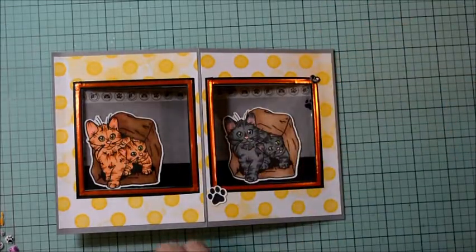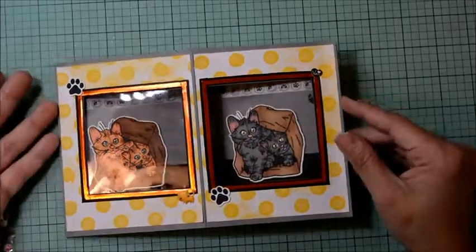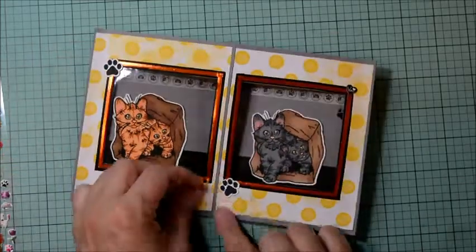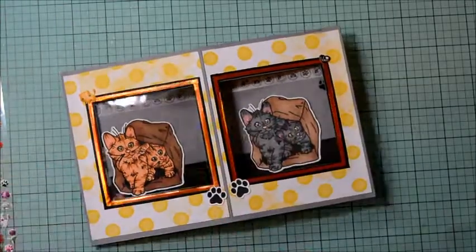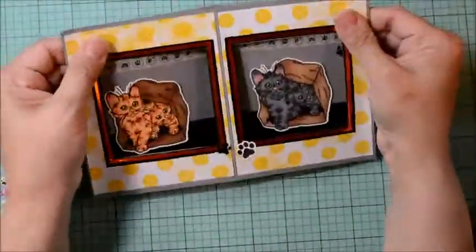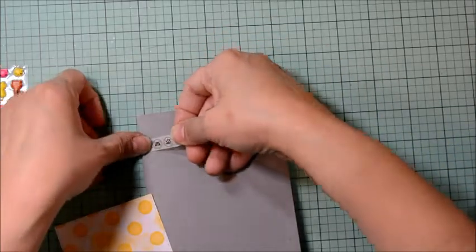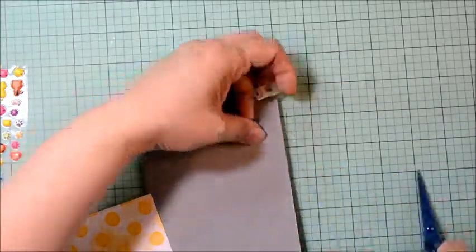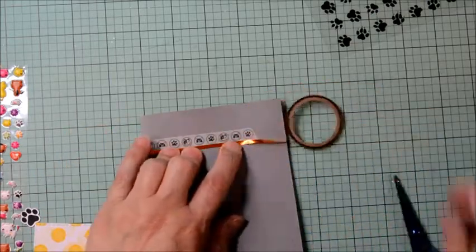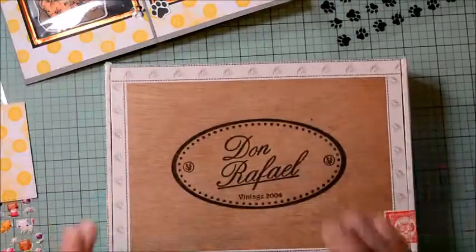Now we're going to adhere our window panel to our card. I line up each of the corners and edges, press it down, and as you can see, if you have a little gap, that's what we want. Repeating the process on the other side — removing the adhesive, lining up our corners, and sticking it down. I push it up in the center so it creates that little diamond shape on top, and there we have our window. Pinching both sides, we can push it in, close it, and there we have our standard card base. Testing it a couple of times to make sure it opens and closes properly.